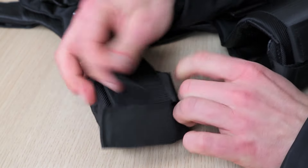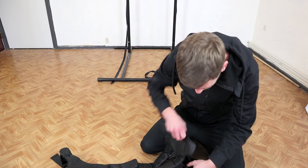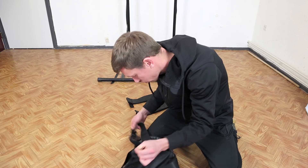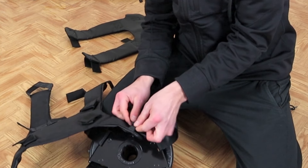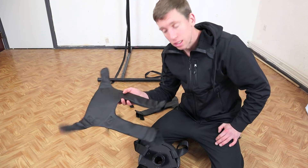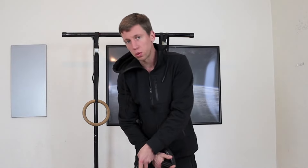To remove the padding, undo all the velcro straps. The padding is held to the buckle with an elastic band — release that, pull it through, and the padding comes out. You can put the vest on without padding for slightly more range of motion in some exercises, but it's quite uncomfortable without it, so you wouldn't do this with heavy weight.